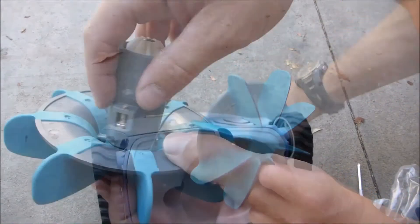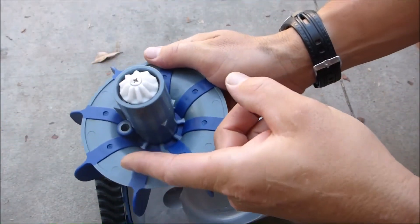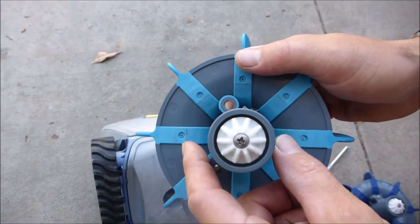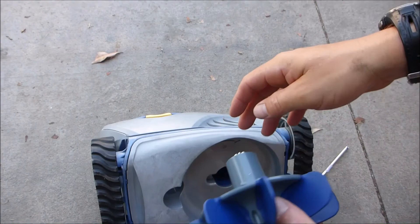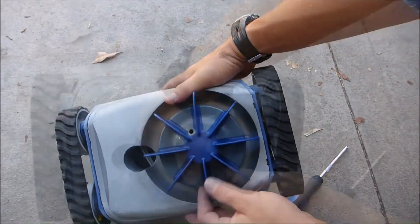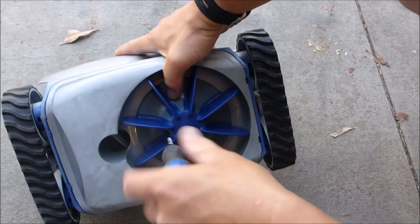Pull the turbine out towards you. Note that the screw stays in the turbine itself. The new turbine also has its screw already in it. Comparing the old turbine to the new one, you can see the old one is worn out — this causes the cleaner to move very slowly or not move well in the pool. Insert the new turbine, line the arrows up again, and tighten the screw with a screwdriver.